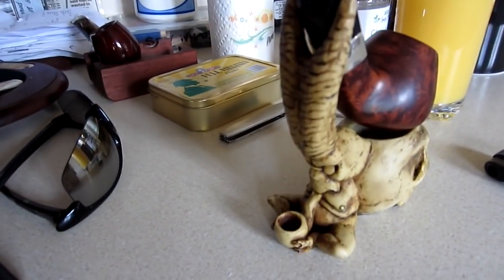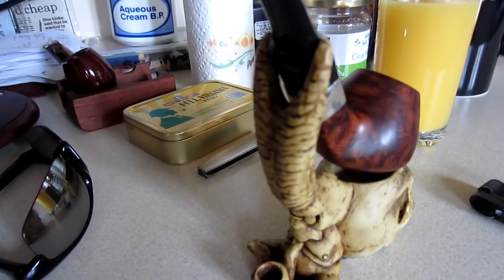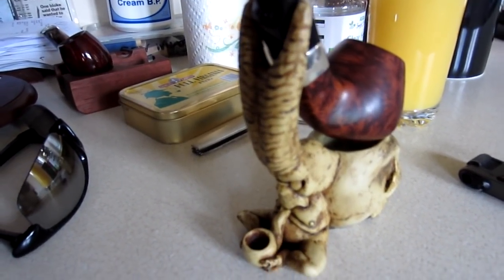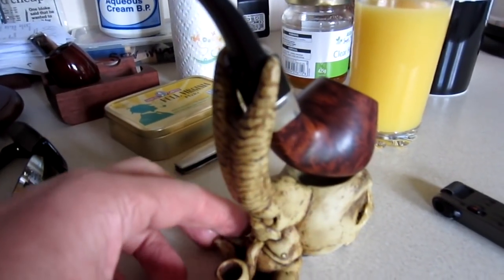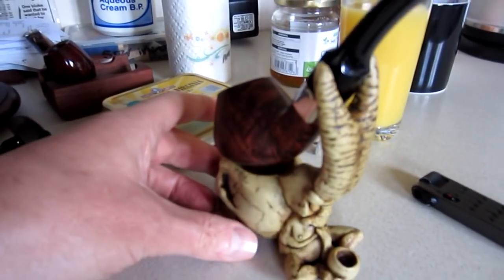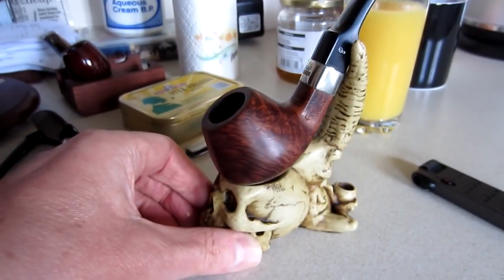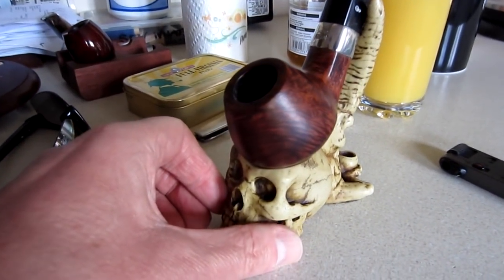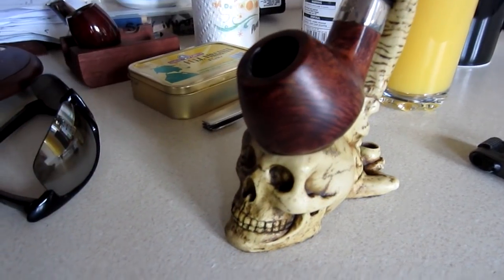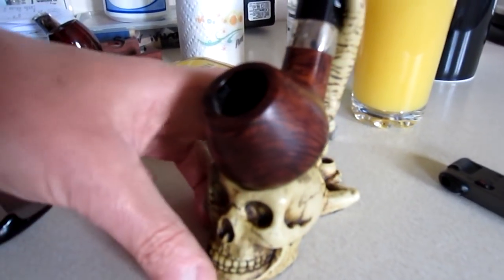I've searched the internet for alternate pipe stands rather than the average sort of field gate or ships wheel. I didn't see anything like this, so she was extremely clever to find something not only alternative but suits me with my appreciation of the human skull.